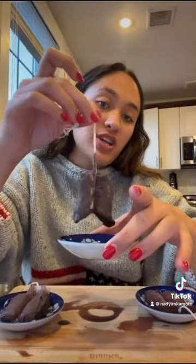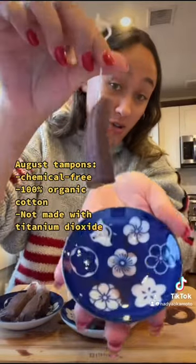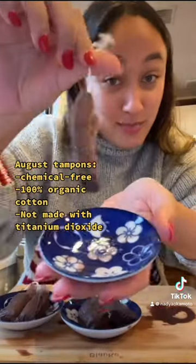Next up we have the one with the purple applicator, which opened into a radial shape, kind of like this. Here comes the August tampon — there's no liquid really in there, just some drops.